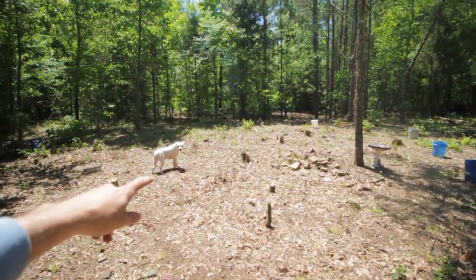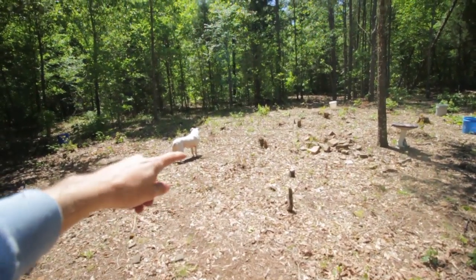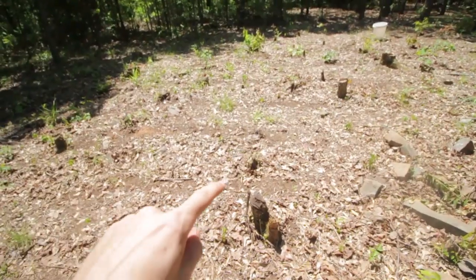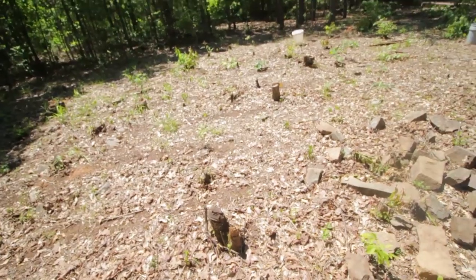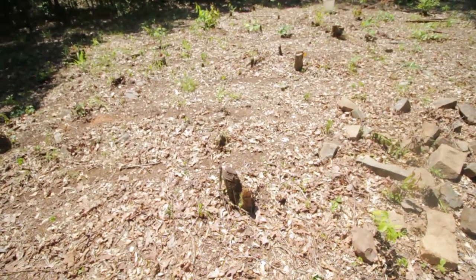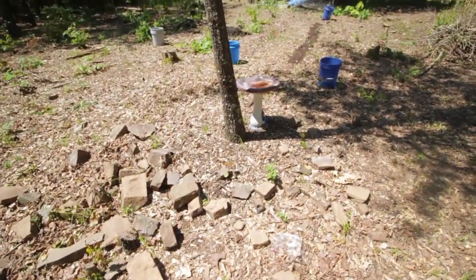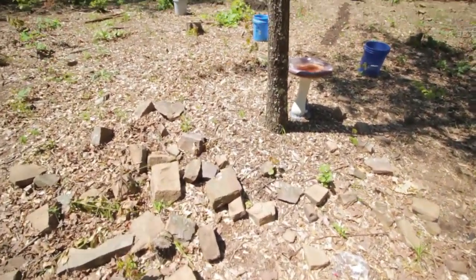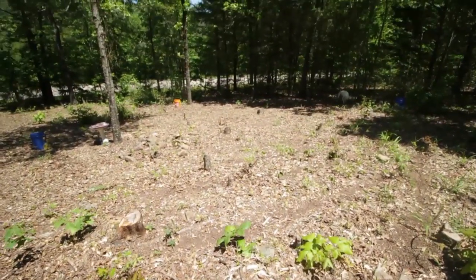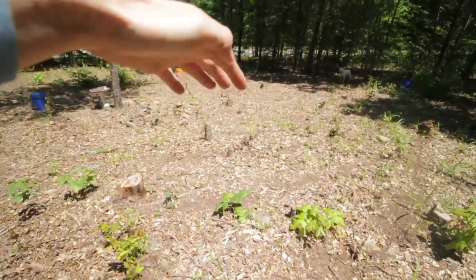Where the dog is standing right now is where I started my okra, right behind his back feet. I've got a row right there and I have zigzag rows all the way up past those rocks. They were probably planted on the second or third of May, so they're probably only about six days in. This is the last row of my okra, and that stump right there is where he's standing — so all of this right here is okra.